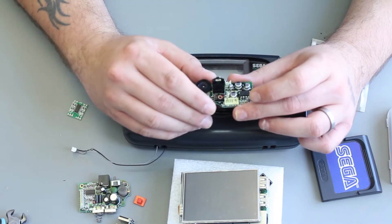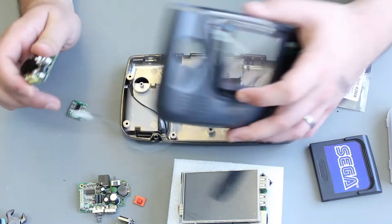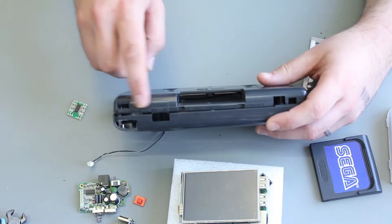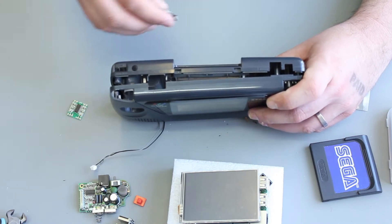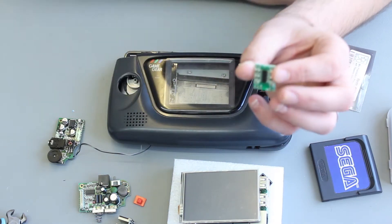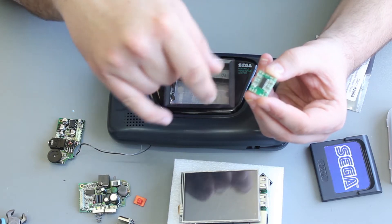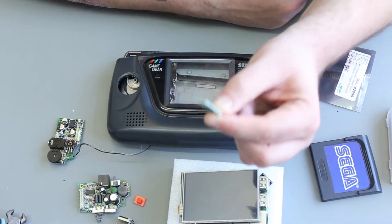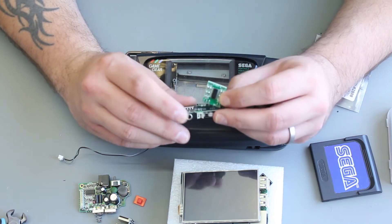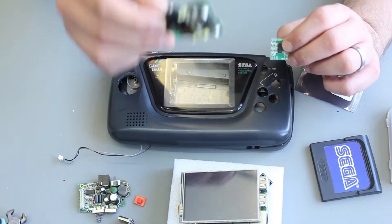We're going to retain the sound board. That takes in line level audio and then amplifies it with the potentiometer on the side, and will drive the internal speaker and also the headphone socket. The bonus of all that is we don't need to cut any new holes. If you didn't have the original Game Gear sound board, it's also possible to buy one of these small amplifiers that take line level audio with an attached potentiometer for volume control. But the problem with that is it wouldn't drive the headphones, so we'd need an extra headphone switching circuit — it's much preferable to retain the sound board.